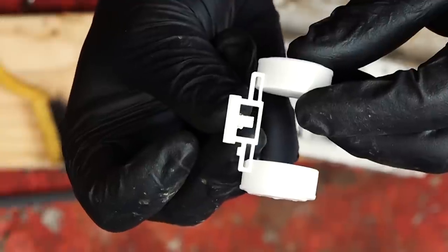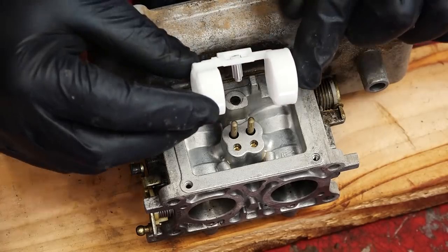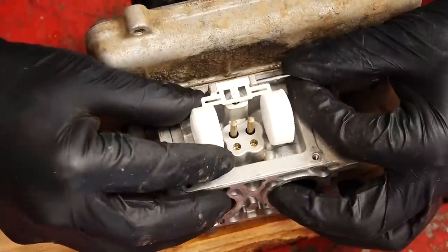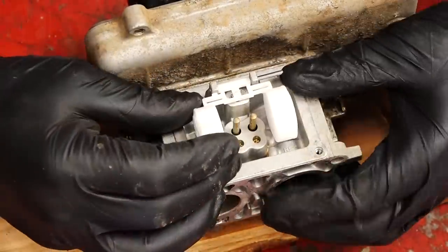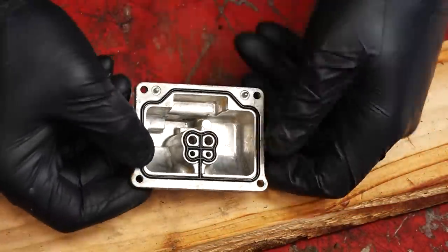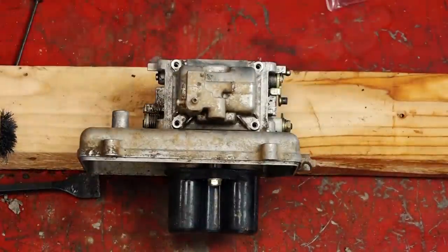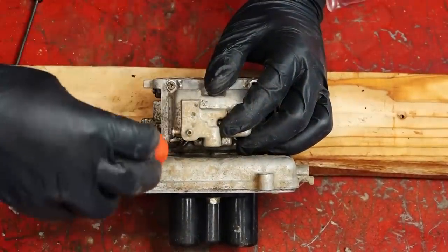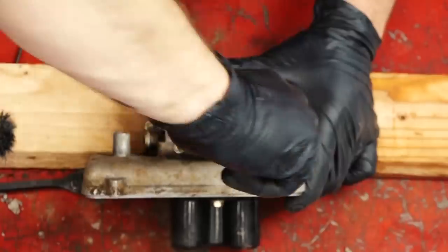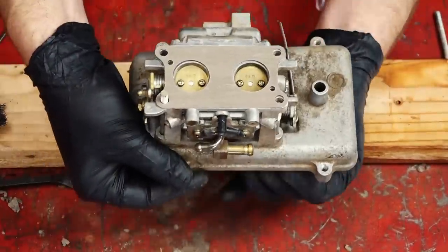Now it's time to put our float and float seat together — it just slides on like that. Install it into the carburetor and then slide our pin back in place. Put our new gasket on and install our float bowl. With these Phillips head screws, you don't want to torque them too tight because they can strip. There's the last step in cleaning the carburetor — mount our new gasket in place.